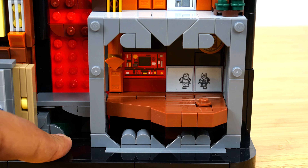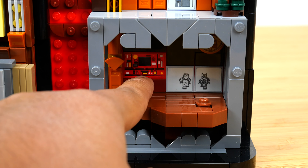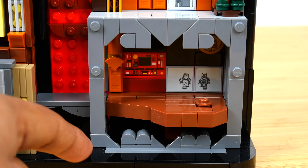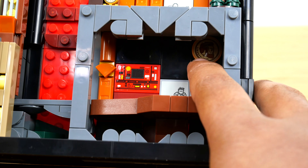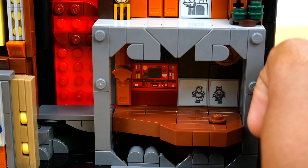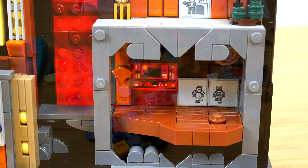The rest of the Batcave is really incredible — you have the elevator, some sticker detail, Robin and Batgirl running to the Batmobile. And in the corner you've got the giant penny with Abraham Lincoln's face on it, LEGO-fied. It's just such a nice area and the perfect conclusion to the set in my opinion.